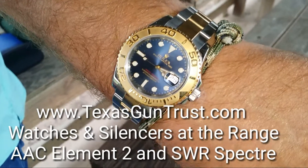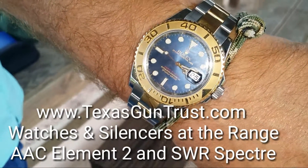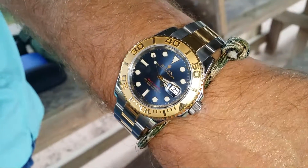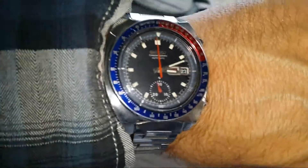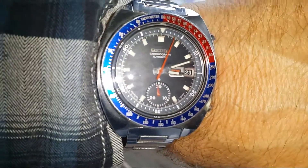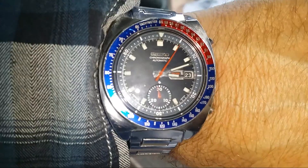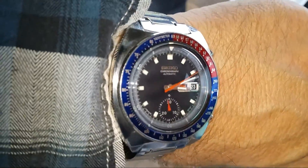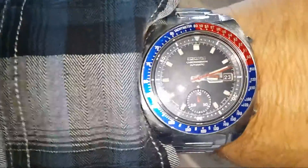This is Sean Cody, TexasGunTrust.com. This is another edition of Watches at the Range. It's a Rolex Yachtmaster, and I've got my newly arrived and restored from Spencer Klein at Klein Vintage Watches 6139-602 Seiko Chronograph from the 1970s. Look at the work that he did on this.